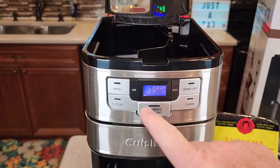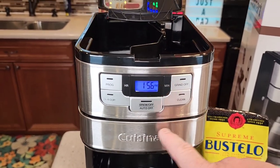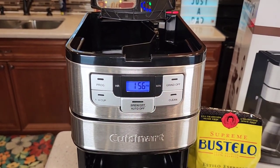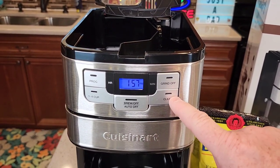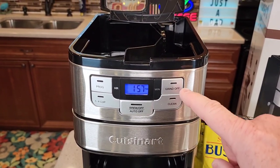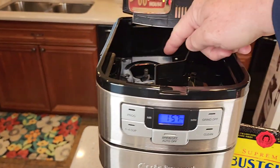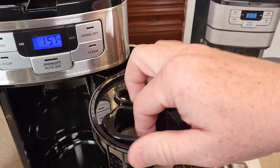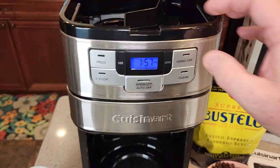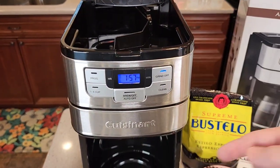I really like the control panel. It's got a program button — you can program this to brew a pot of coffee in the morning; it'll turn the grinder on and then brew the pot of coffee automatically. It's got a 1 to 4 cup button: if you're going to brew a small batch, it pauses the brewing process to extract more flavor. It's also got a clean light to let you know when it's time to descale, and a cleaning mode. You can also turn the grinder off if you want to brew pre-ground coffee — just put regular ground coffee right into the filter basket, close it, turn the grinder off, and when you press brew it just starts brewing like a normal coffee maker.